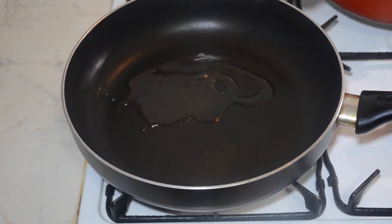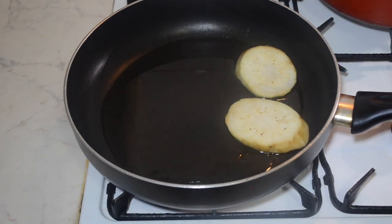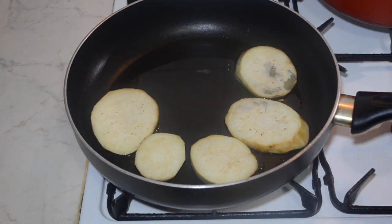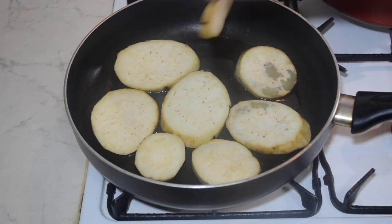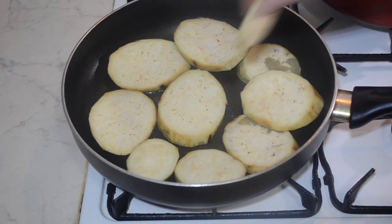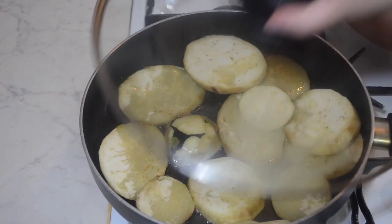Begin by heating up some oil in a pan and shallow frying the aubergines. Aubergines do absorb a lot of oil, so to make this recipe much healthier you can easily just grill them until they're cooked. To ensure the aubergines cook faster, place a lid on top of the saucepan.